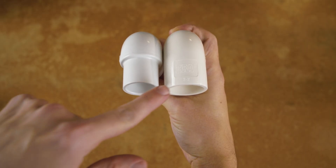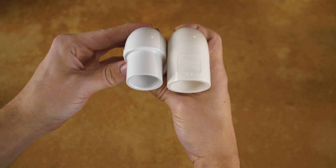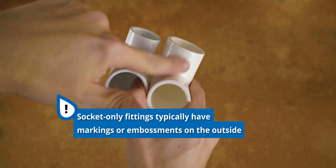As you can see with these two fittings, one is just a socket, whereas the other is a socket-spigot fitting. You can see how the socket-only fitting has markings on the outside, indicating it shouldn't be used as a spigot.